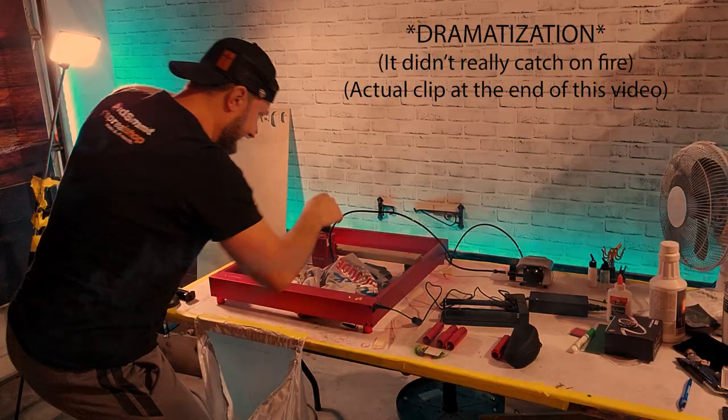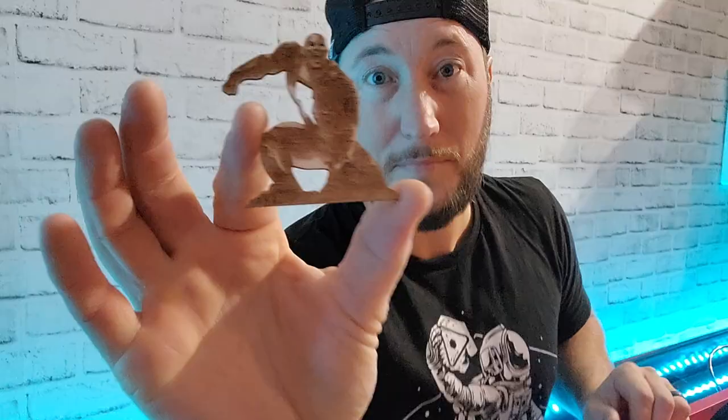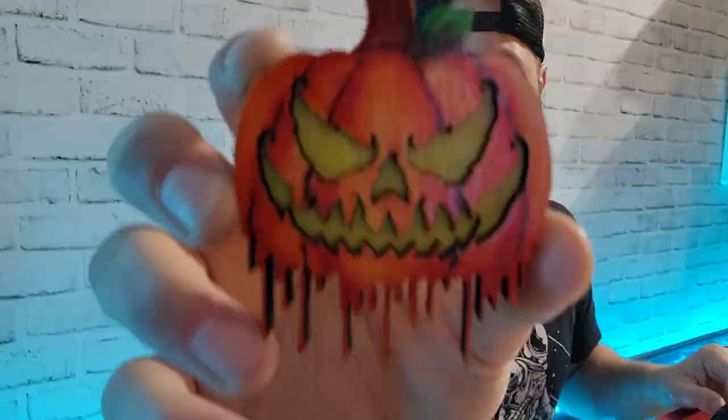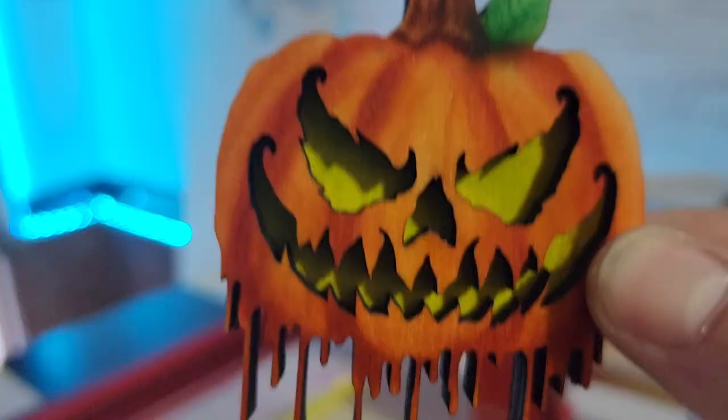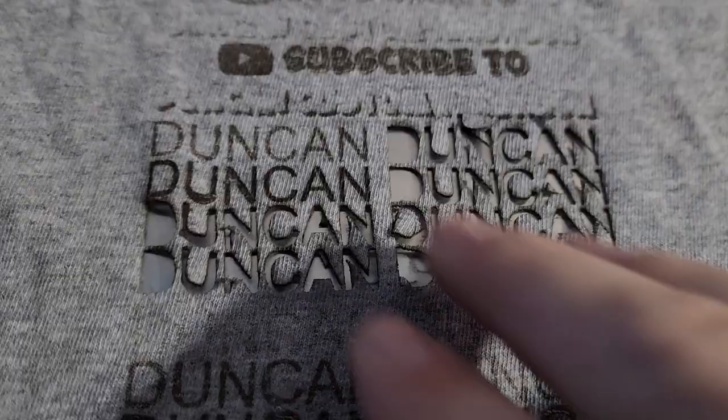Eventually I did manage to have some successes, like this business card right here. If you don't like the business card you can make beautiful music with it, a rubber stamp — even though I did it backwards — Black Adam, these wooden earrings with a sweet airbrush fade, this glass piece — spooky guy — and you can airbrush it. Maybe put your custom logo on a shirt.